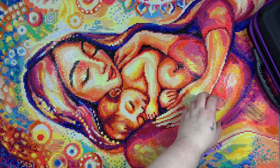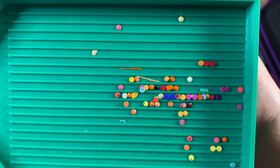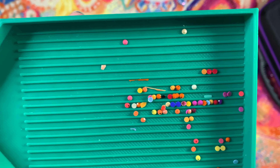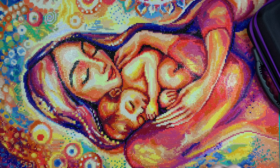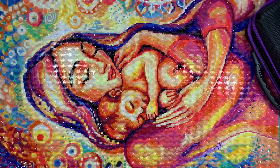I was pretty happy with the drill quality overall. I just had some holes in the tops, some that were stuck together, and some little random extra pieces — but nothing I was too concerned about in terms of trash drills, which was great.